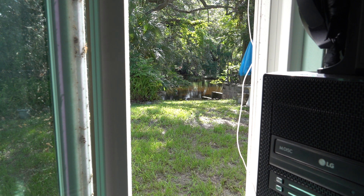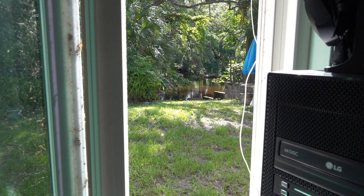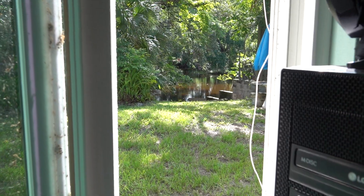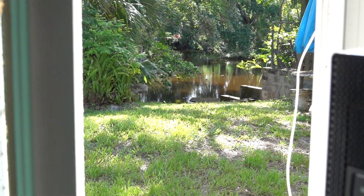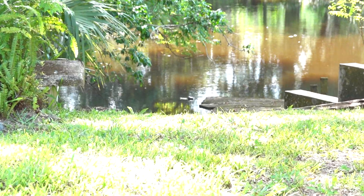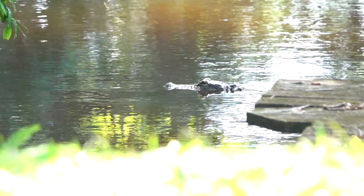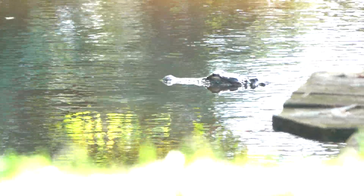Here's a little film out my back window at my house. I'm sitting here at my computer, and let's zoom in on this guy here. This guy's been hanging around here today. See him right under my dock.